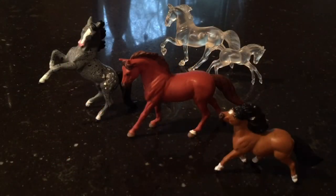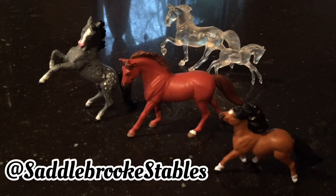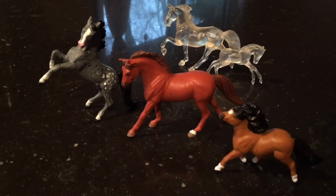Hey guys, welcome back to my channel. Today I'm going to be doing a collab with Saddlebrook Stables. She has an amazing channel, so go subscribe to her. I will leave the link in the description below.